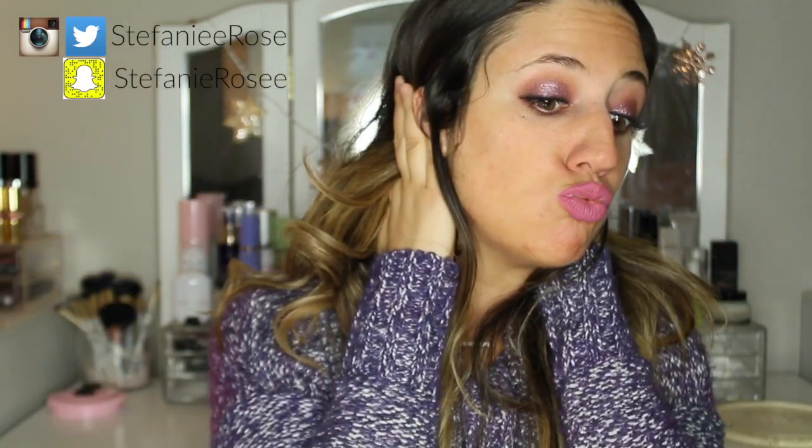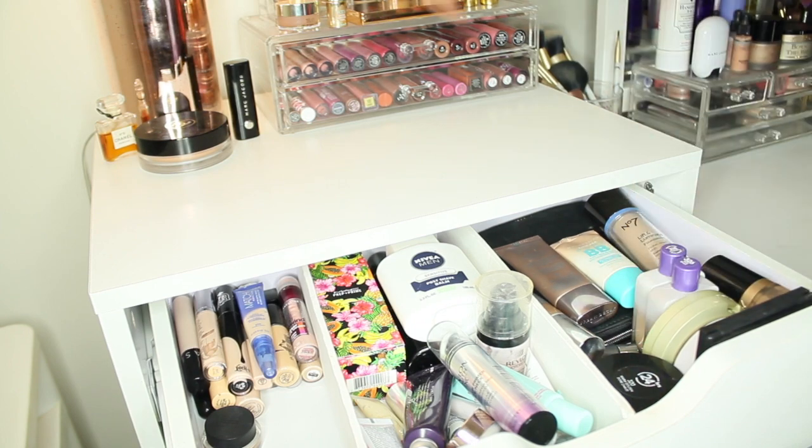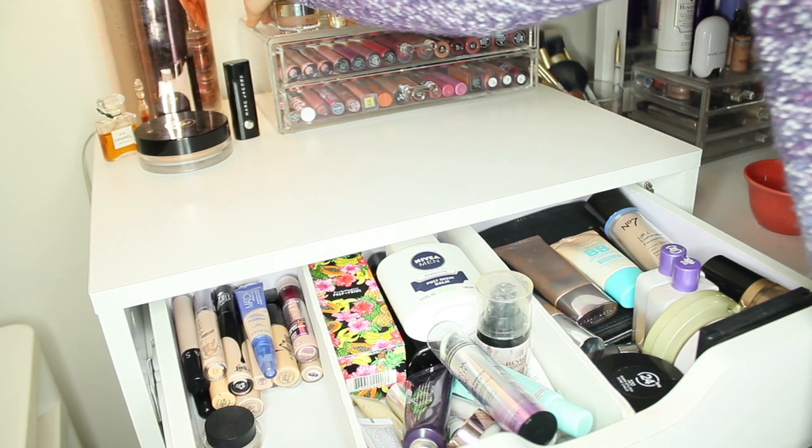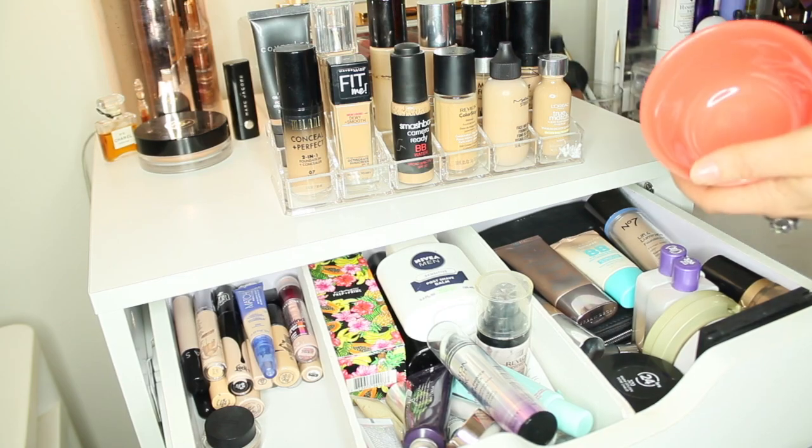I don't have foundation on. In order to get back to looking normal, cause girl, my complexion — we're going to mix all of my foundations. And then we're going to apply it to my face. I saw this video the other day on YouTube and I thought it was so funny. So this is where I keep my foundations and then I also have some up here. So we're just going to mix all of them into this bowl.